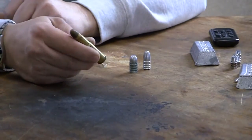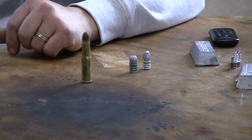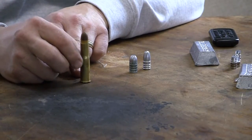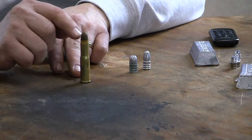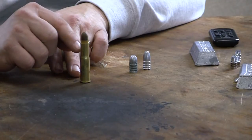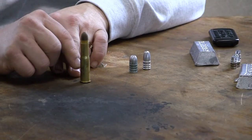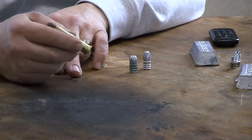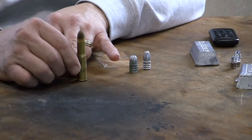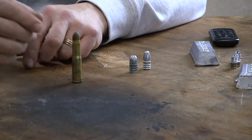Here I have a .43 Werndl cartridge from a Werndl rifle — the 1888 Mannlicher. I tore this one apart and did a video on it. It's a pure soft lead paper-patch bullet, covered with a lubricant like on a .22, and there is a lubricant wax disc underneath. Inside there is a compressed black powder charge — and by compressed I mean the black powder is compacted solid, almost like a solid mass. I'll go into more detail on that when we cover black powder cartridge loading.